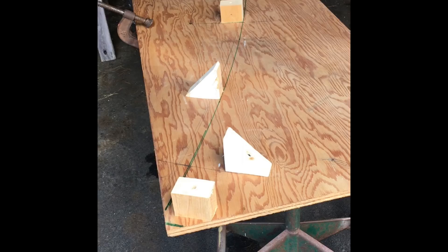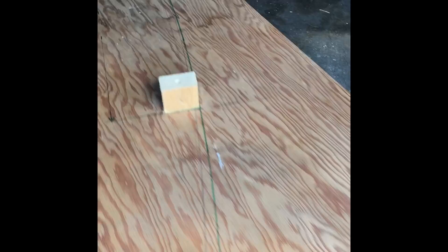Next I screwed some blocks around the radius on the inside, spaced two feet apart, because that's where I'm going to put the spacer blocks between the 12 foot pieces of strapping.